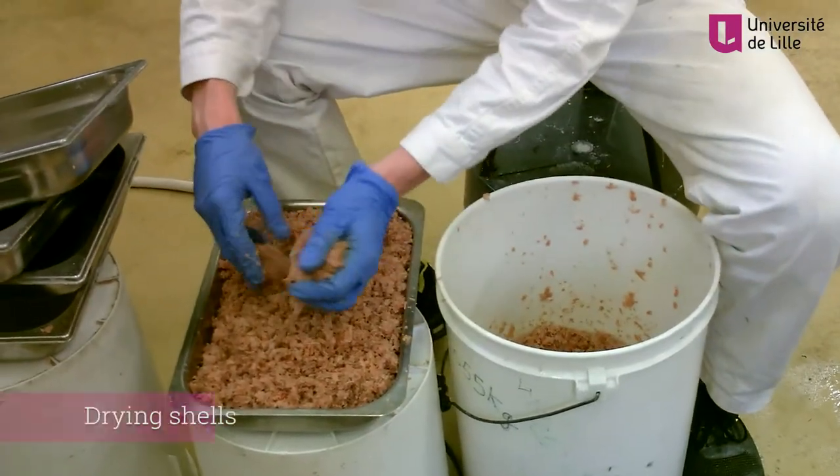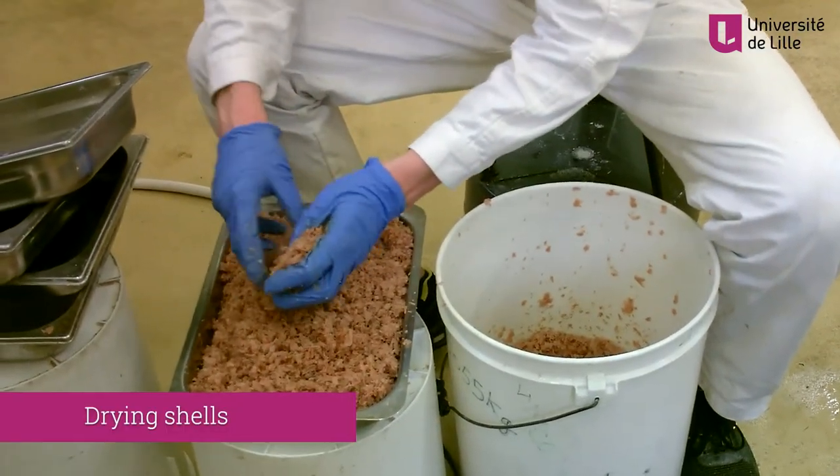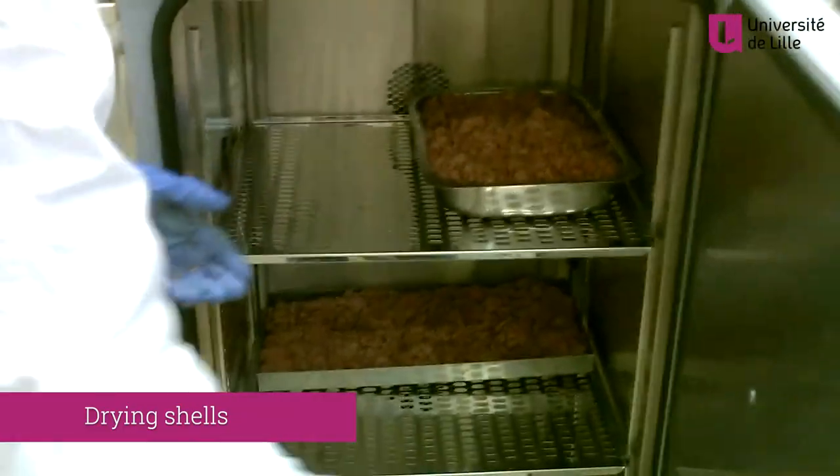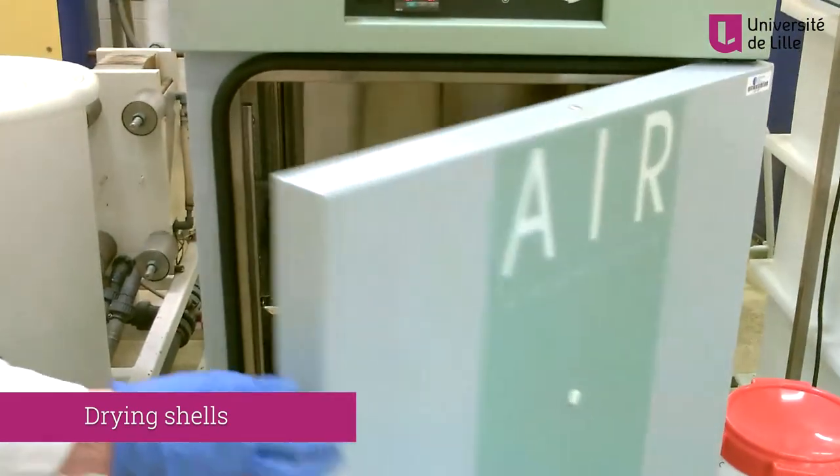In the final step, the materials are dried. Calculated on the initial dry shell weight basis, the extraction yield of chitin is in the range of 15%.